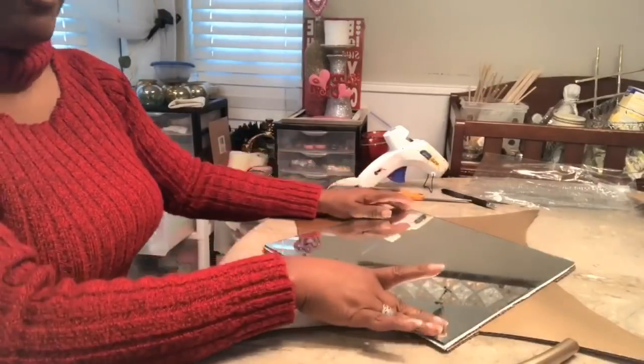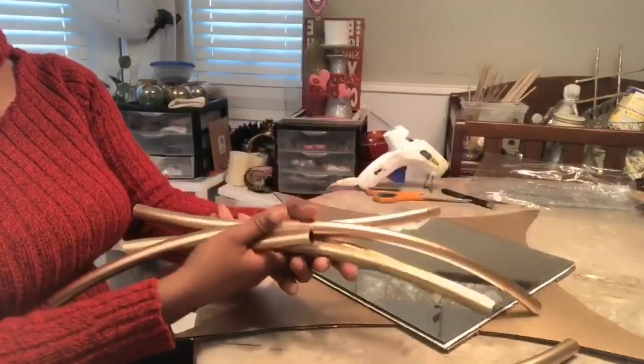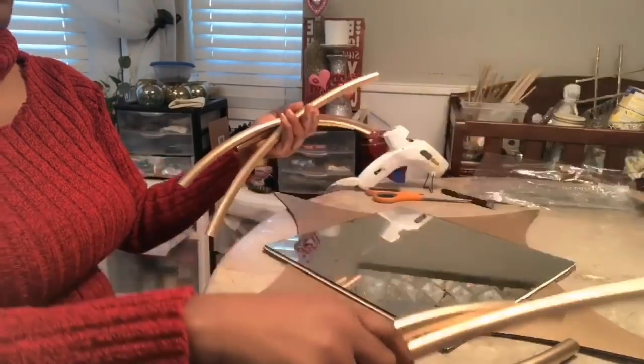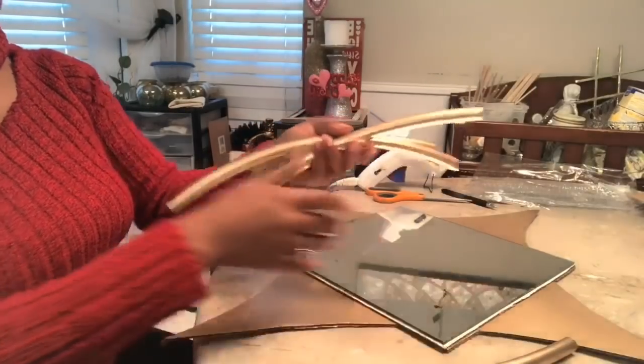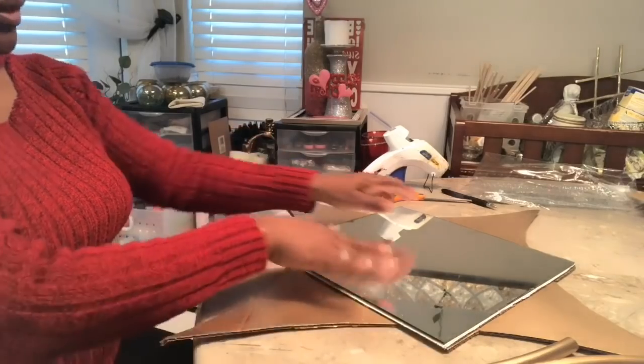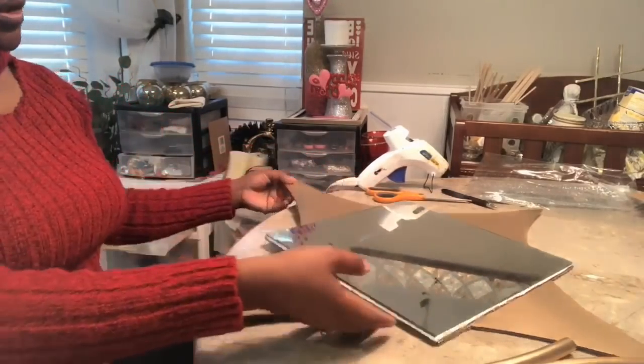Everything is painted and I went with gold. The inspirational picture that I saw, the one that gave me the inspiration, is also in gold. So I decided to just stay with the gold and I went ahead and hot glued the mirror to the cardboard.